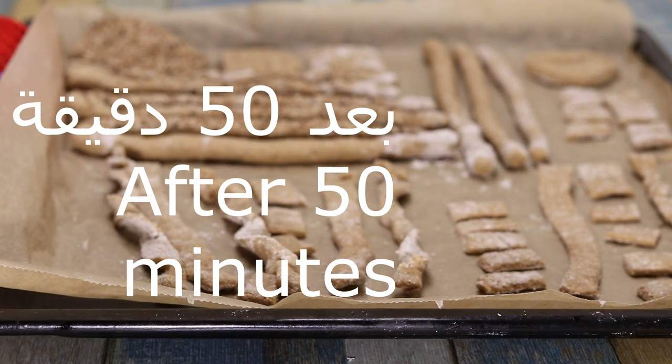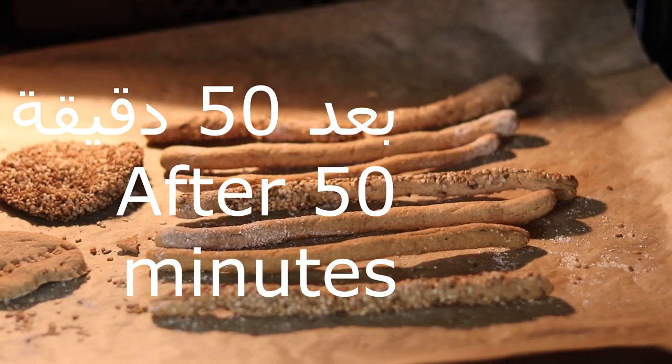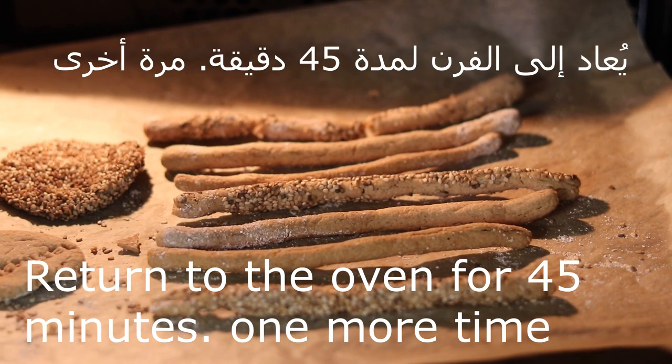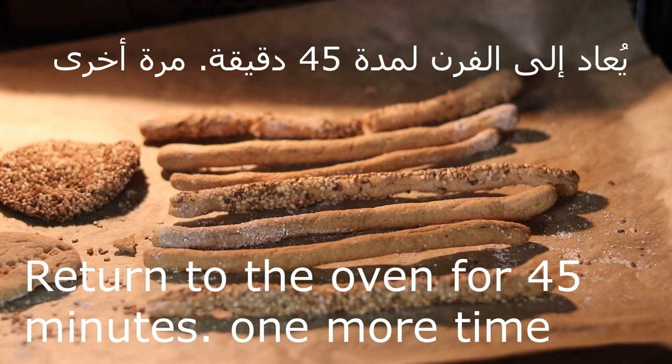أخذت معي خمسين دقيقة. والجزء خليه يبرد طبعاً. عما الجزء السميك، هذا بنرجع على الفرن خمسة وأربعين دقيقة أخرى، بنرجع على الفرن لأنه هو سميك. (It took 50 minutes for me. Let that part cool of course. As for the thick piece, we put it back in the oven for another 45 minutes, back in the oven because it's thick.)